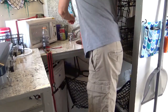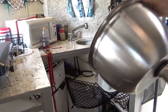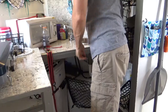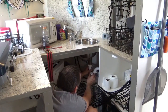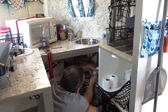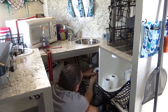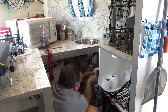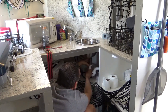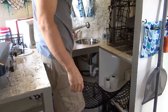Using this bucket here to catch some water and dump it out, get it out of the way. Now got to get the P-trap hooked up. Making sure we don't have any leaks.